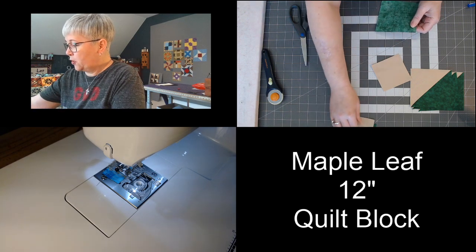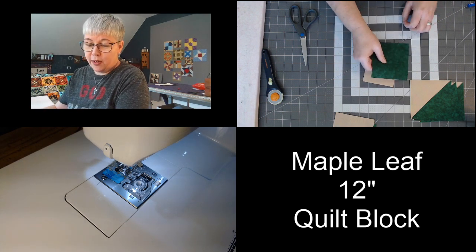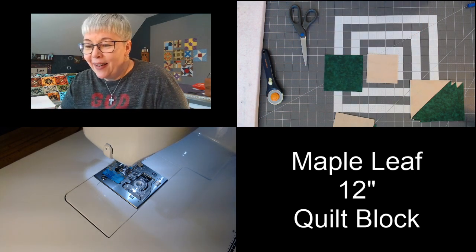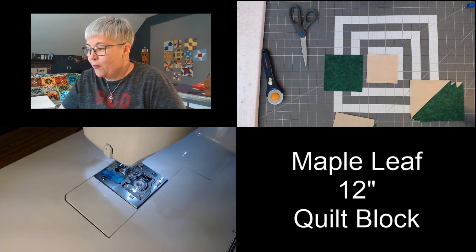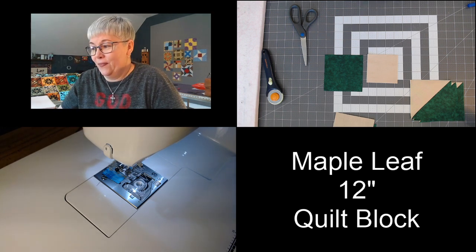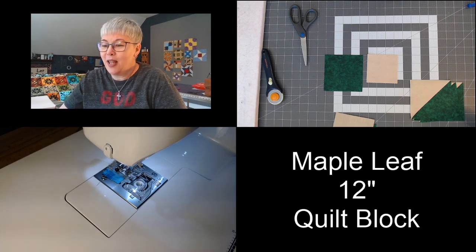The next thing we're going to do is we're going to take a three and a half by three and a half and one green four and a half by four and a half. Those are the pieces we're working with next. For question number two, if you were told that you had to move to a different state, which state would it be? For me, even though I don't get along well in the cold, it would be Vermont because that's where Harlan's family is.